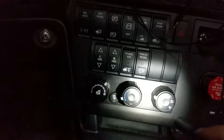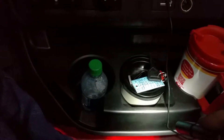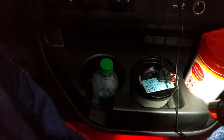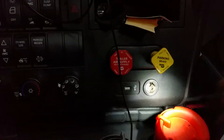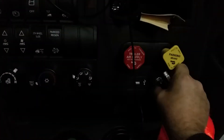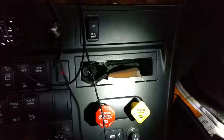Down here is your air control. It's got two cup holders here, one in each door, and there's two here in the center. It's got a cigarette lighter slot, a USB port, and a 12-volt outlet, plus a little storage compartment.